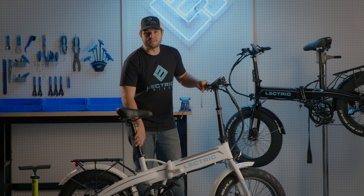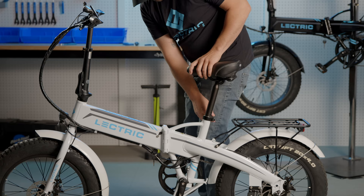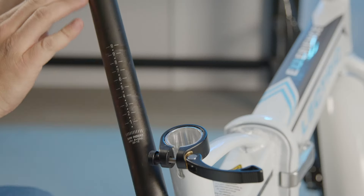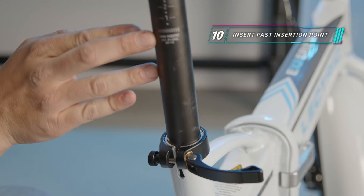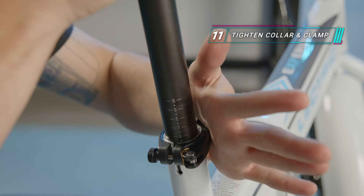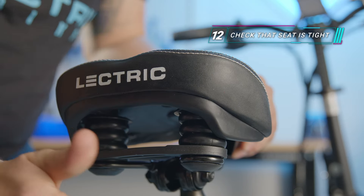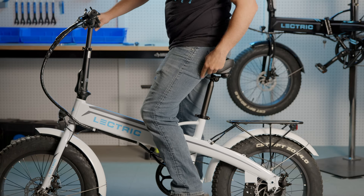Next, let's make sure that our seat post collar and clamp is properly torqued to the specifications in our owner's manual. Check that the seat post is at the correct height for a comfortable riding position while being inserted past the minimum insertion point printed on the post. Be sure that it is tightened to nine newton meters or until it's tight enough to leave an imprint on your palm after closing. Once inserted, check the seat cannot be twisted out of place and that it's at a height so you can safely ride and dismount the bike with ease.